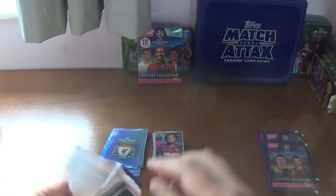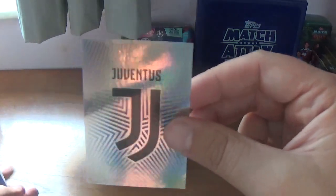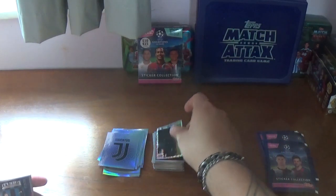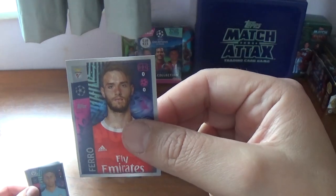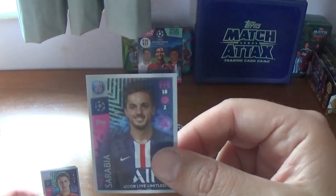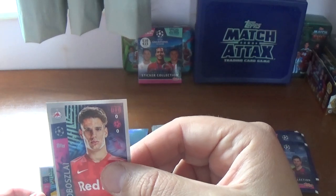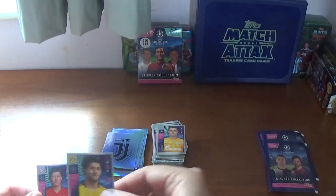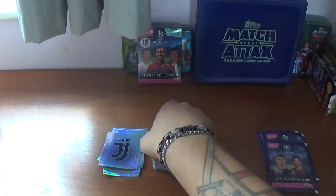Fifth packet: we start with the Juventus logo. Then the OSK Metalist, home of Shakhtar Donetsk. Continuing: Stefano Sensi of Inter Milan, Ferro of Benfica, Rodri the Spanish international from Manchester City, Pablo Sarabia of PSG, Dominik Szoboszlai of RB Salzburg, Andrei Lunev of Zenit St. Petersburg, Mahmoud Dahoud of Borussia Dortmund, and we finish with Robert Lewandowski of Bayern Munich — seen him earlier.